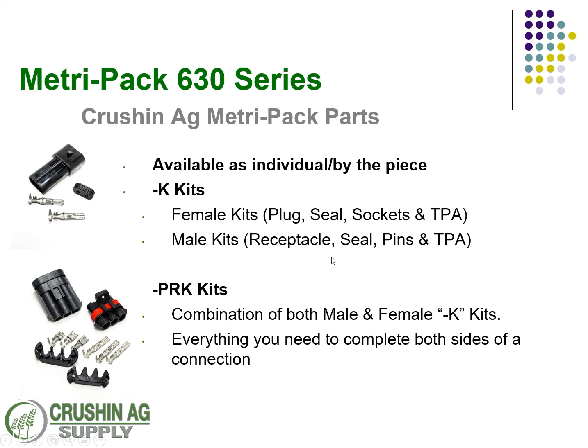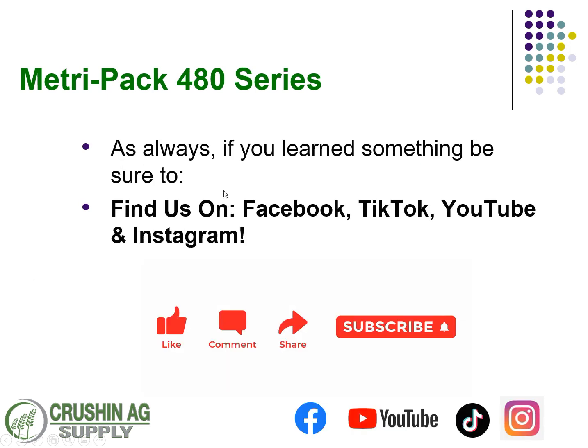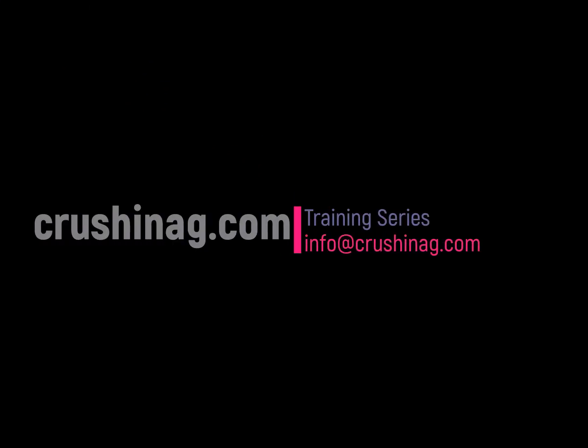We know this can get confusing, especially with the 630 series where you have a lot of choices for gauges, wire sizes, and deciding between pull-to-seat and standard connections. If you do have questions, give us a shout at info@crushinag.com and we're happy to help. Look for more videos on the 150 series, the 150.2 series, the 280 series, the 480, and also videos on crimping and removal tools. If you learned something today, we appreciate it if you subscribe, like, share, or leave a comment — thanks, till next time.